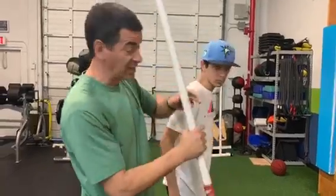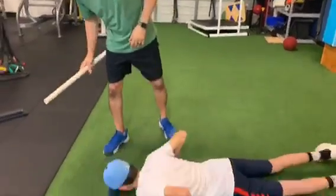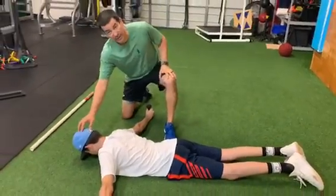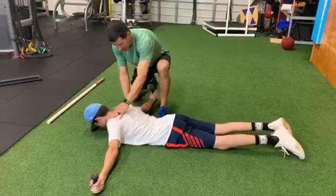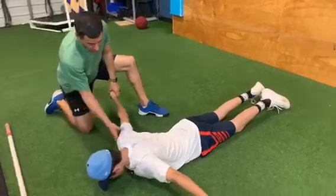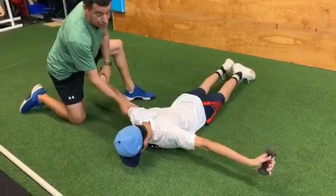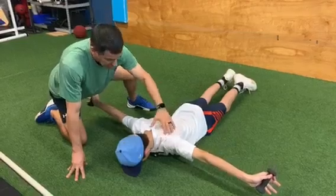So a couple of exercises to really help that out. Have Dominic lay on his stomach on the ground. Grab those weights — let's go T position first, Dominic. Keep the bill of the cap on the ground, keep his shoulder weights down away from the ears. Keeping his head down, raise his hands up here and pause. Now raise up and turn the palms of his hands up towards the sky, getting a little more shoulder external rotation. Come back down.